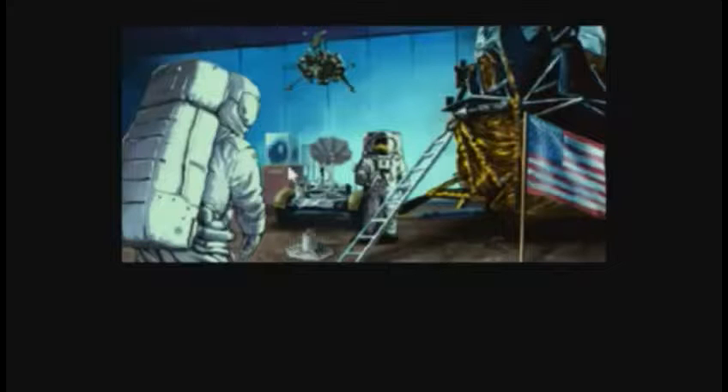They said Genesis rock and they said Apollo 11, but what I understand to be the Genesis rock was from Apollo 15. So I might be wrong, or the game might be wrong — who knows.